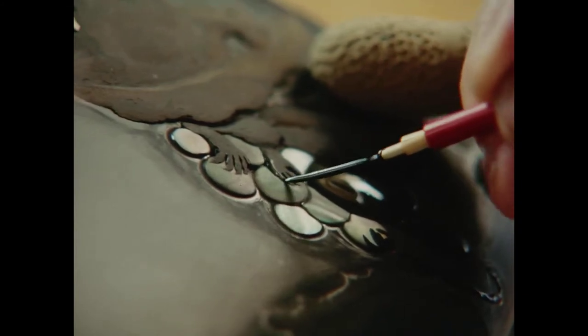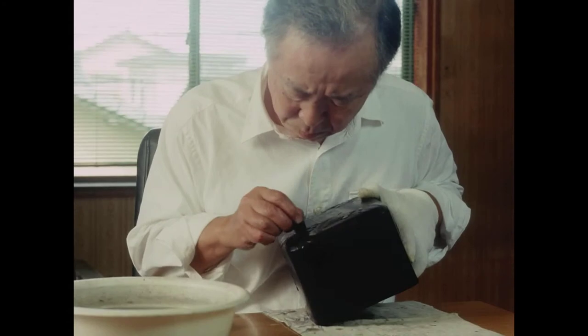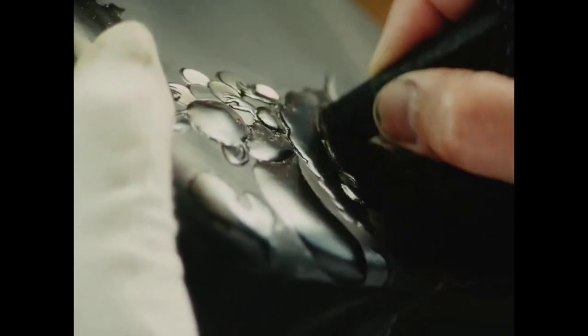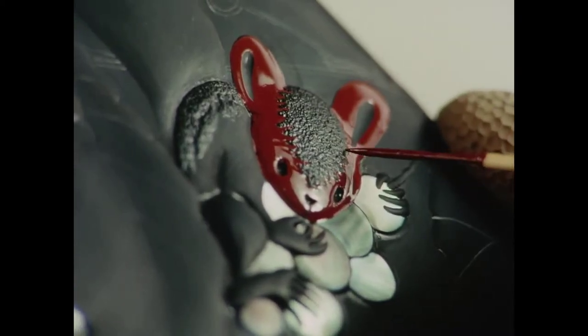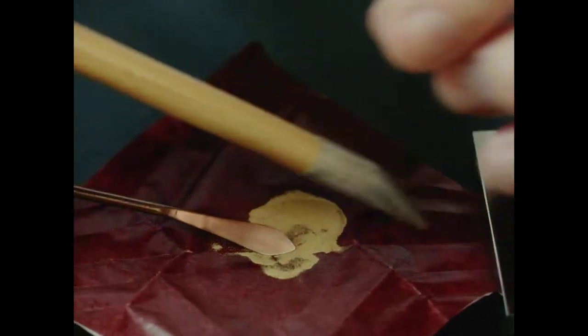After burnishing the raised portions with charcoal to define their shape, Nakano then covers them with black Goiro lacquer. Next, Nakano brushes red lacquer onto the relief. This is in preparation for sprinkling on metal powder, the step that gives maki-e its name.